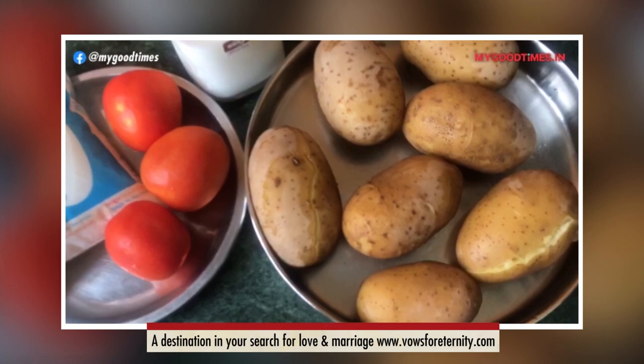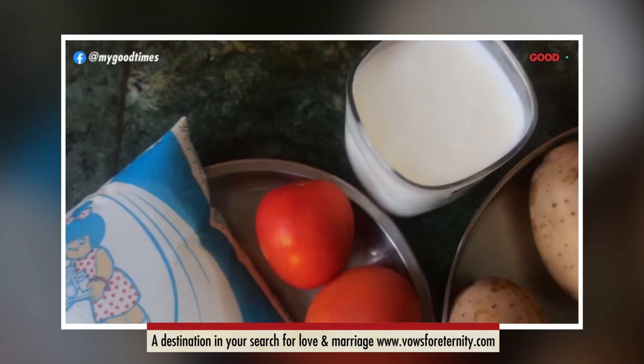For making mashed potatoes, you will require some boiled potatoes, one glass of milk, and for garnishing I am taking tomatoes. You can take vegetables of your own choice.